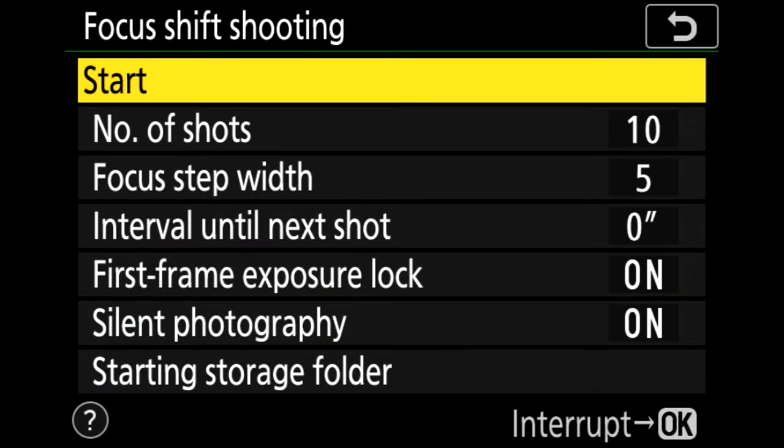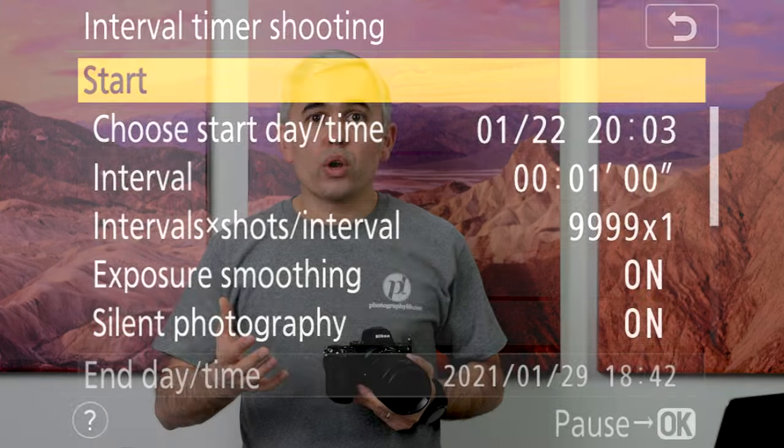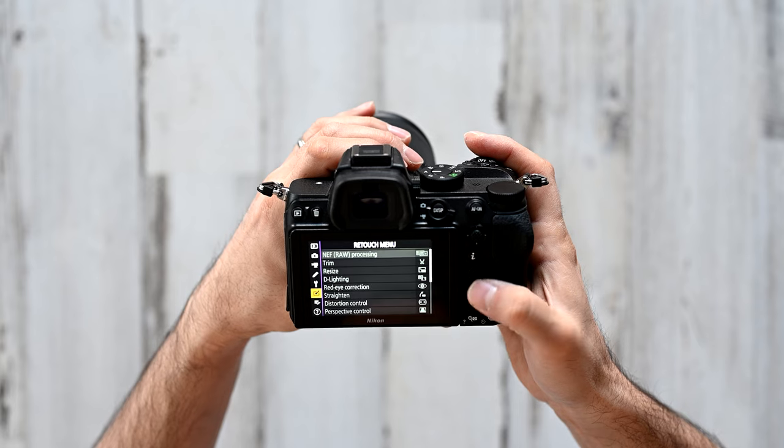A lot of camera features like focus stacking, intervalometer, and video recording features you'll find inside these cameras are nearly identical. Video features by themselves are slightly different, which I'll talk about later. But for the most part, whatever you find on the Z6 in terms of the menu and what's inside the camera — they're basically replicas of each other.